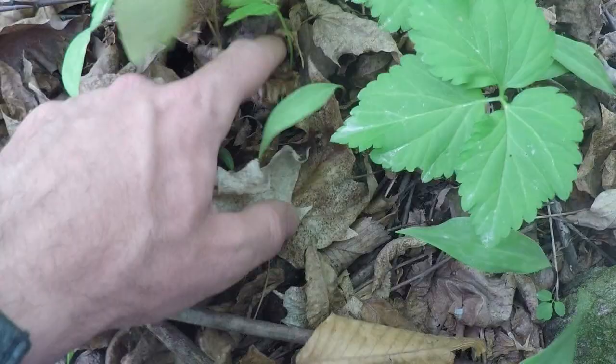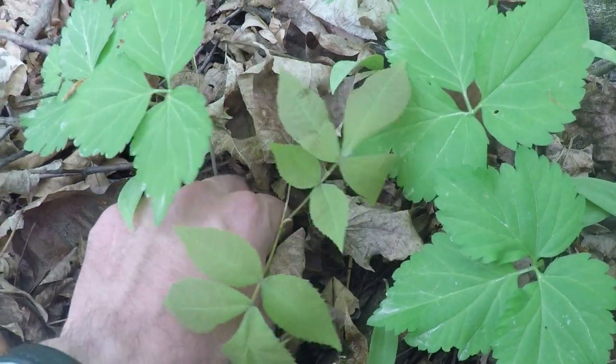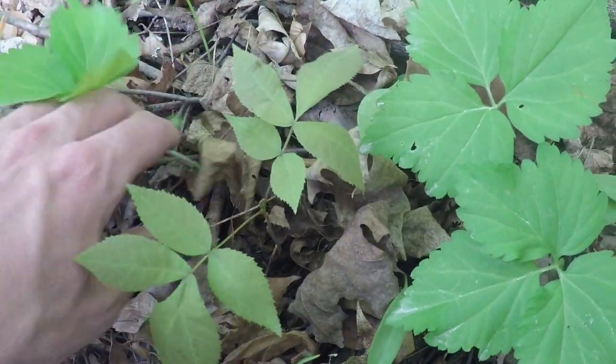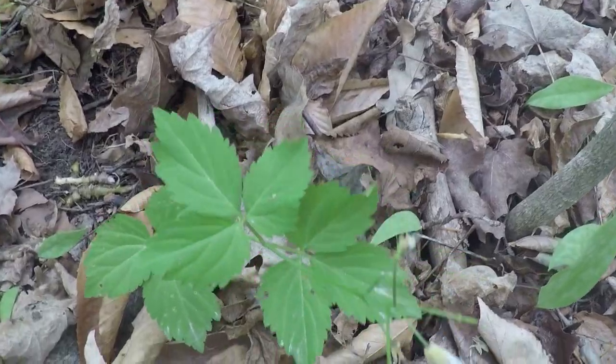The roots bear a good resemblance to each other, but sarsaparilla is brown while toothwort root is much more yellow in color. Toothwort is a lot more tender as well — sarsaparilla root is pretty tough and woody. Additionally, sarsaparilla root penetrates deeper into the ground and is a lot harder to pull out.